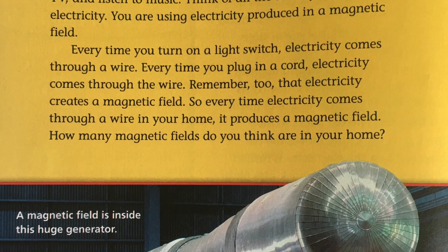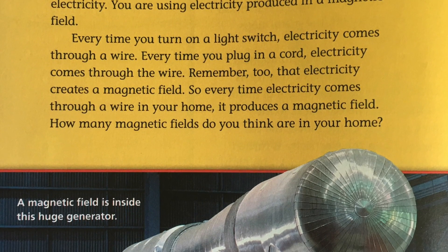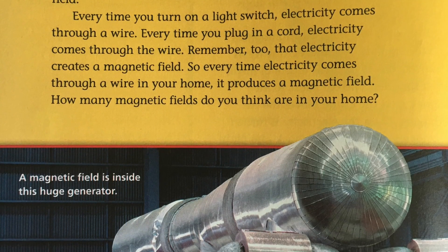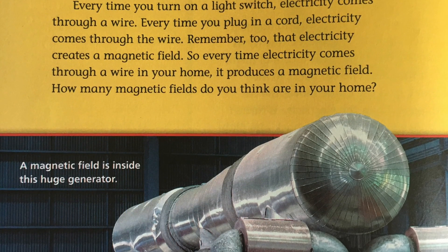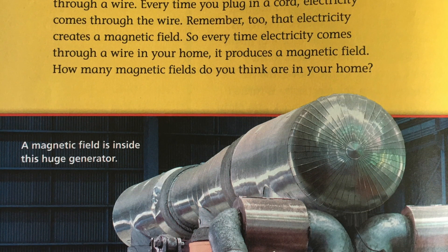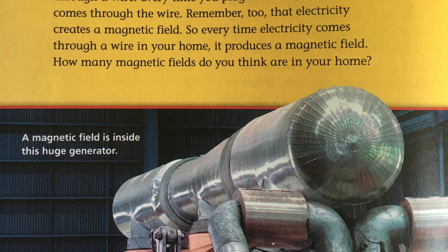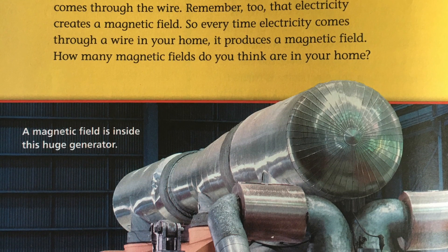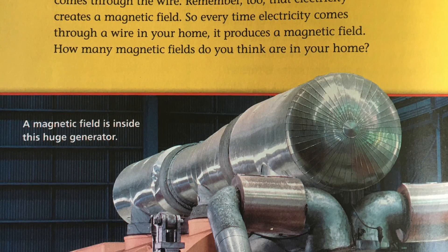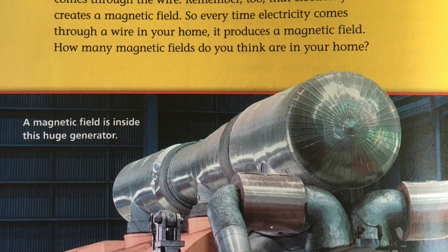Every time you turn on a light switch, electricity comes through a wire. Every time you plug in a cord, electricity comes through the wire. Remember too that electricity creates a magnetic field, so every time electricity comes through a wire in your home, it produces a magnetic field. How many magnetic fields do you think are in your home?